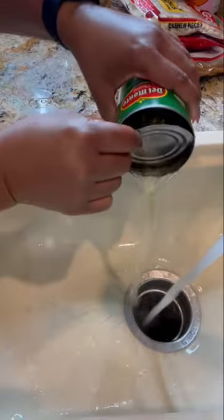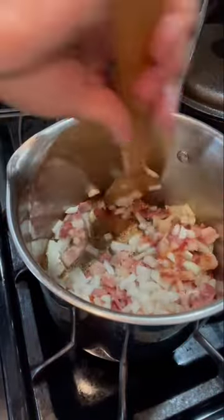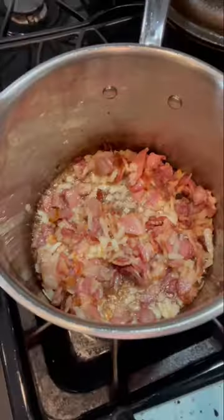I always drain at least one can and leave the other can as is. When the bacon is just about ready, go ahead and add your onions and let it go until the onions are just about tender.